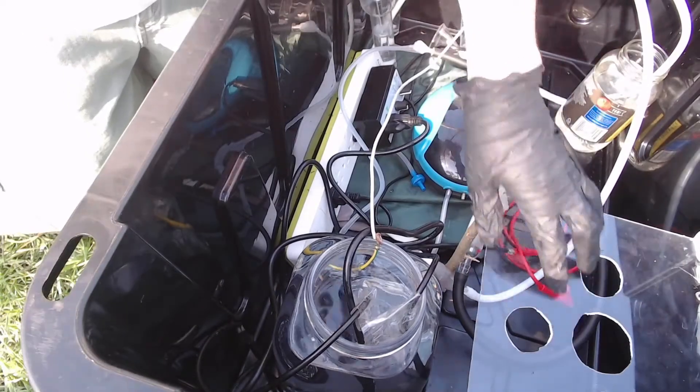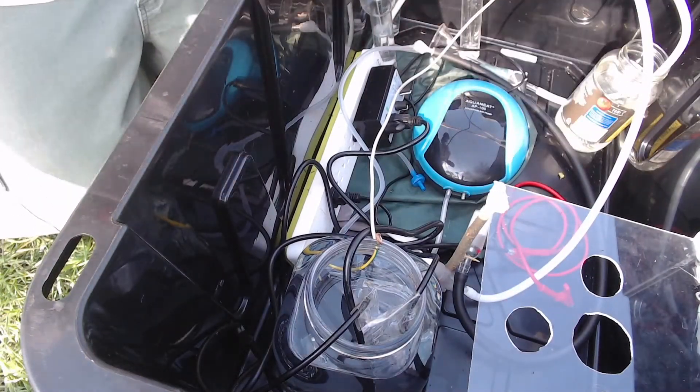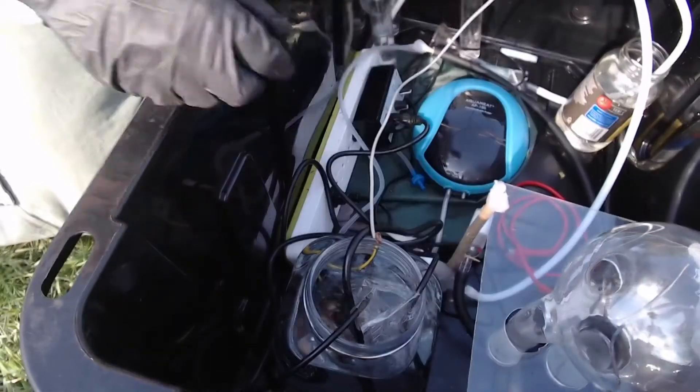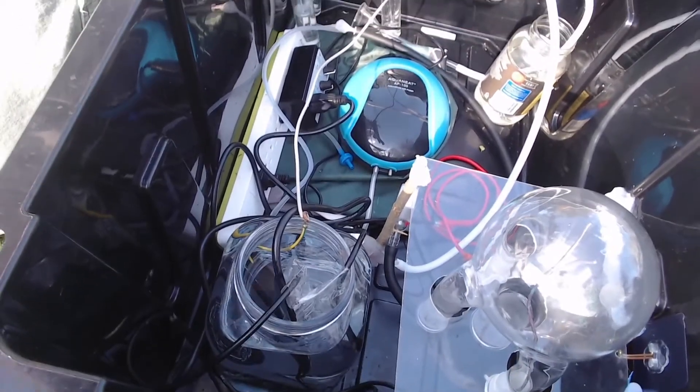I used a piece of acrylic that I had lying around to make a holder for the reaction vessel. Just took a Dremel to it, carved out some holes so I can slide it in. It sits rather nicely — does the job.